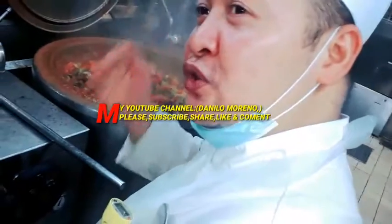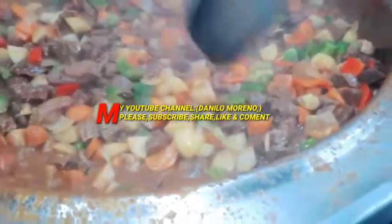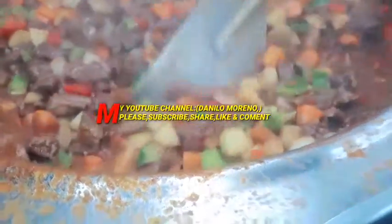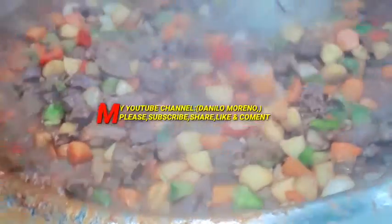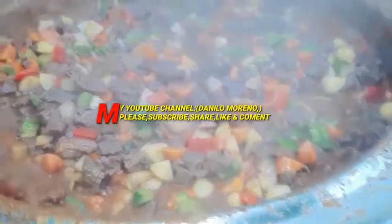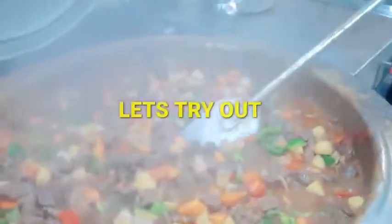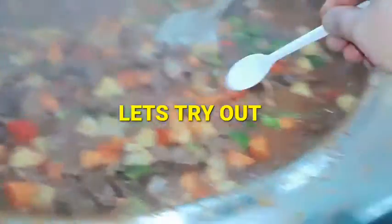If you are new here on my channel, don't forget to subscribe, like, and share. Please don't skip that, guys. All of this is very incredible — bubbling, too much bubbling, boiling, boiling!